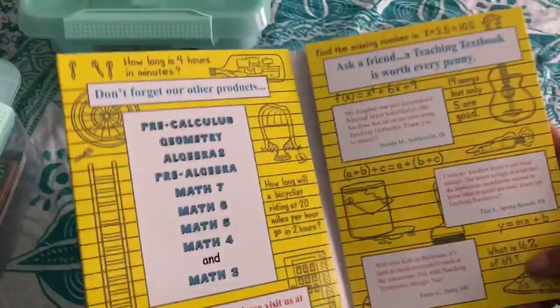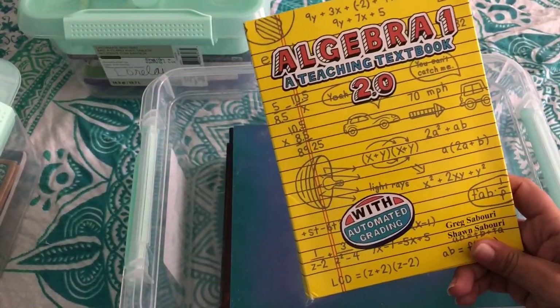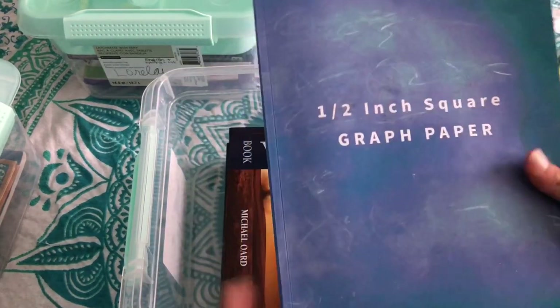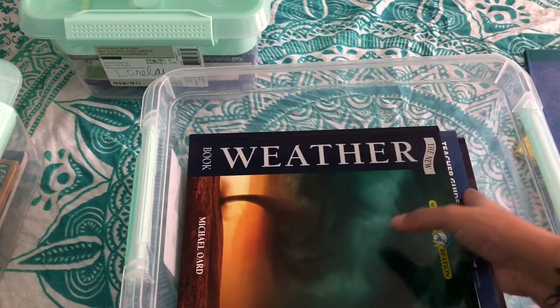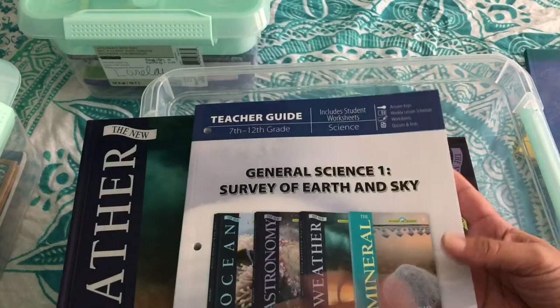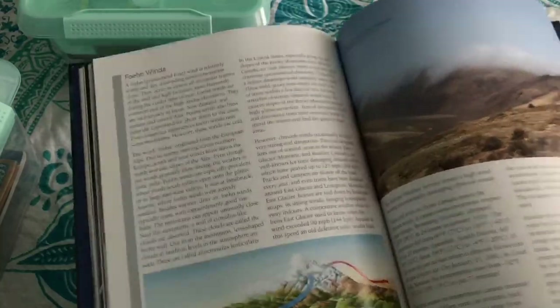In Lorelai's math and science box, we took out the extra supply tray and she just uses that for her own art supplies. For math she's doing Algebra 1 — there are a million discs with this one. She hates math no matter what, but she tolerates it better with Teaching Textbooks. She just gets it done. We buy only the discs and use graph paper notebooks from Amazon for a few bucks. For science, I put the book she's working in on top, and we have the guide which we just discuss out loud.